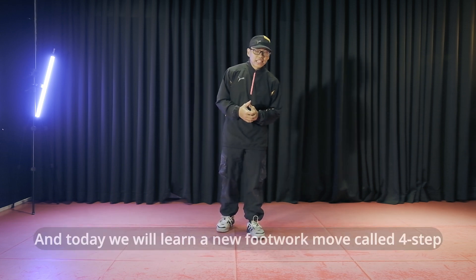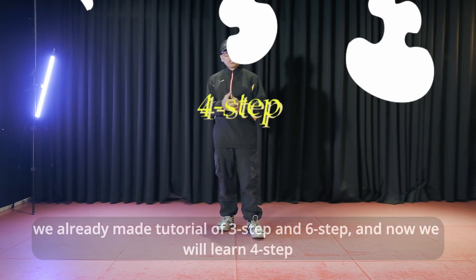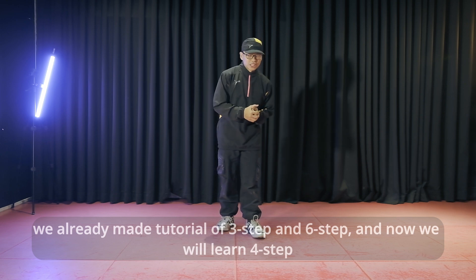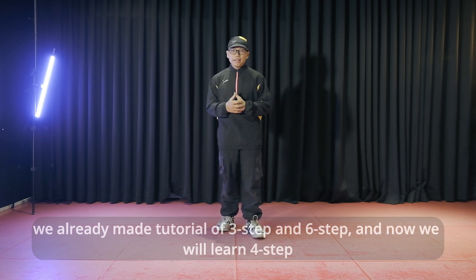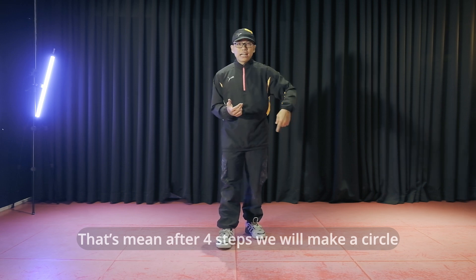Hôm nay mình sẽ dạy cho các bạn một bước footwork mới. Đó là 4 steps. Mình đã có 6 steps rồi, có bước 3 steps rồi, và hôm nay mình sẽ ở bước 4 steps. 4 steps là gì? Là chúng ta chỉ với 4 bước, chúng ta sẽ được phòng tròn.